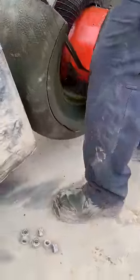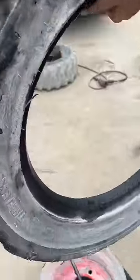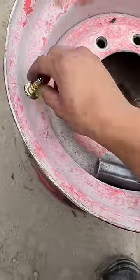Eventually, after fighting with it for a little while, it comes right off. Then we have to take off what's left of the tire, take out the old valve stem because it's full of foam, and put on a new valve stem so it's ready to mount a new tire and get foam-filled again.